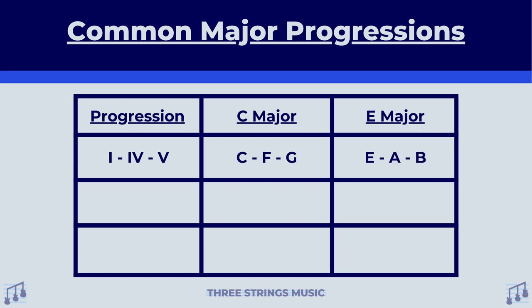Bringing this one, four, five progression over to E major, it goes E major as your one, A major as your four, and B major as your five. The next progression is so popular and so recognizable I immediately knew which one it was — one, five, six, four. I'm willing to bet this is probably one of the most popular progressions in all of western music. When using this progression in C major, it goes C major as your one, G major as your five, A minor as your six because it's a lowercase Roman numeral, and F major as your four.